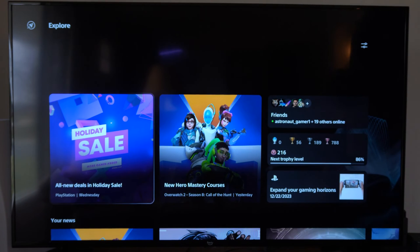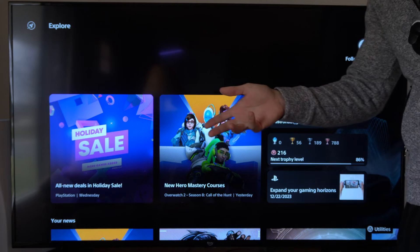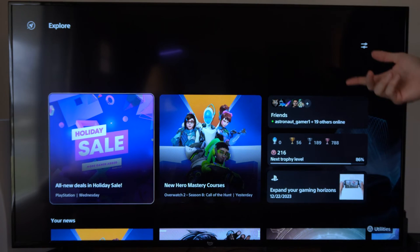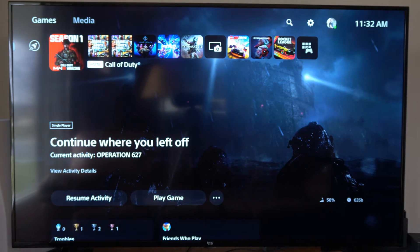Hey everyone, this is Tim from YourSixTech. Today in the studio I'm going to show you how to set up the media remote for your PlayStation 5. If you bought one of these from like Walmart or something and you want to control your PlayStation with it, it's very easy to do.